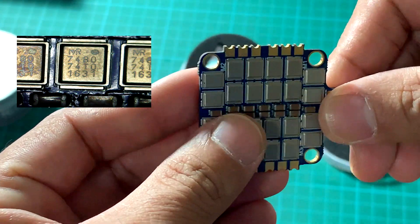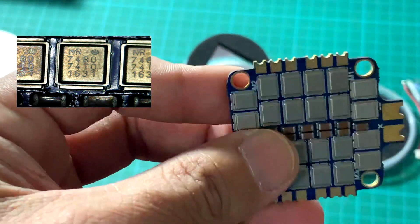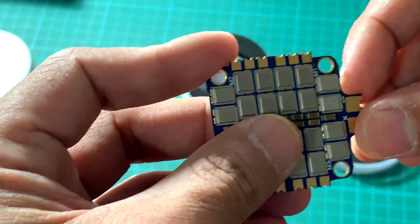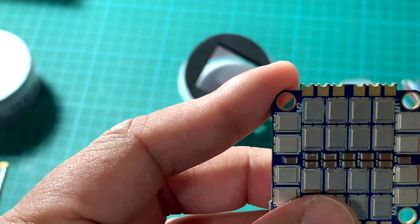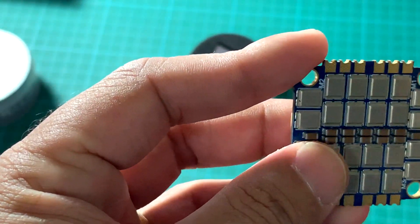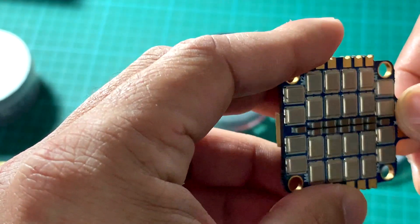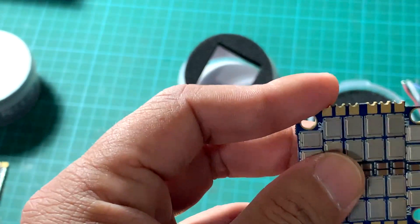They use top-grade IRF7480 MOSFETs with higher avalanche characteristics. Avalanche characteristics help drive inductive loads such as your brushless motors. These inductive loads store energy, and when you cut the main power source, the stored energy dissipates on your MOSFETs — this causes the MOSFETs to avalanche. Avalanche is beneficial because it can quickly stop your load like brushless motors and restart again very quickly. However, avalanche is also damaging to MOSFETs due to its rapid increase in thermal dissipation or rapid thermal change.